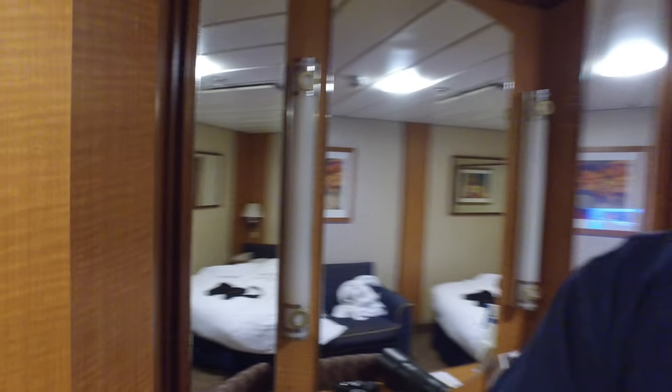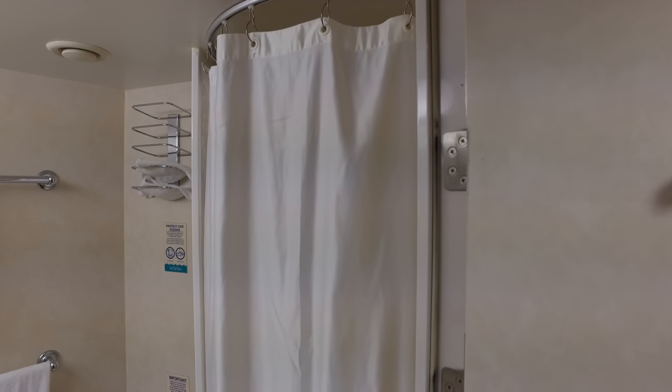Hey YouTube, it's Mr. Shadow1969 here, and I'm on Royal Caribbean's Radiance of the Seas. And like some of these older ships, unfortunately, they have shower curtains in some of the restrooms.